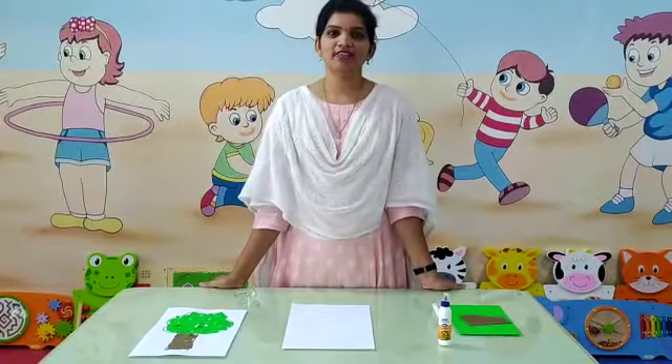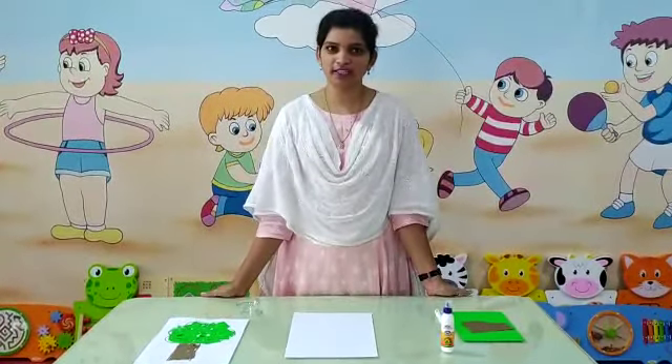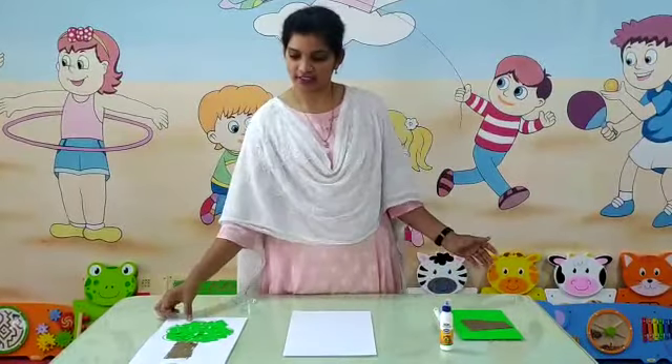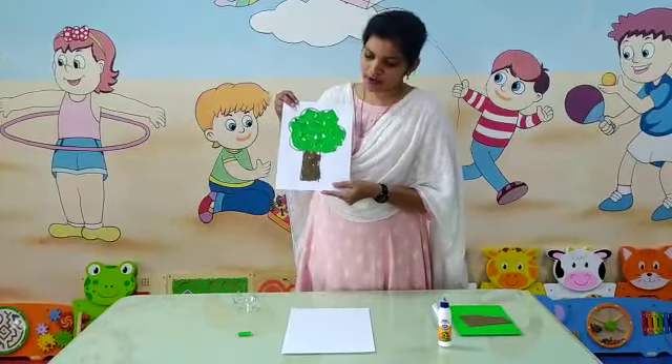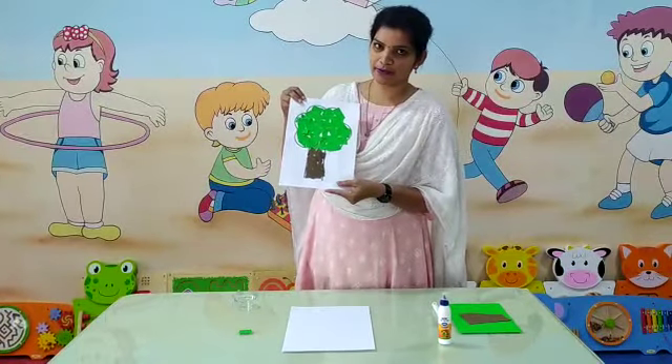Good morning kids. Today in our art and craft class we are going to learn collage tree. Look here — like this, a collage tree we are going to make today.